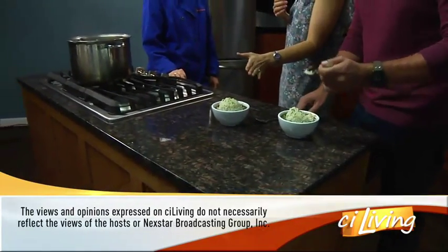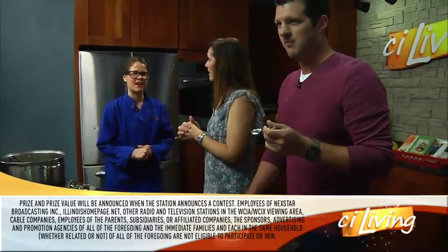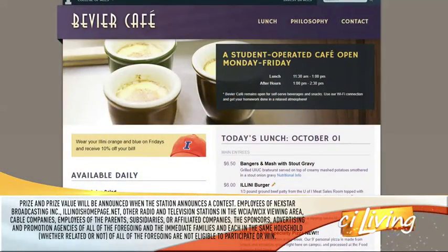I want to remind everybody this is going to be on the Beer Cafe menu soon. I believe October 16th might be the day, so come on by and test the recipe with me. They've got different specials every day, right?